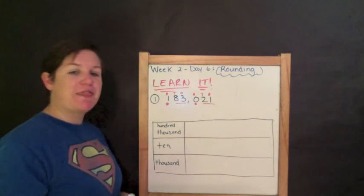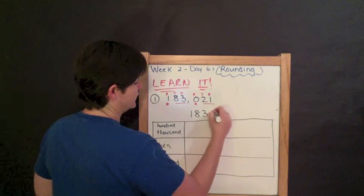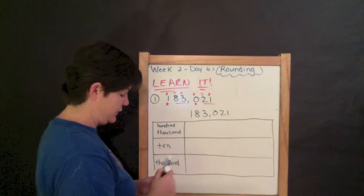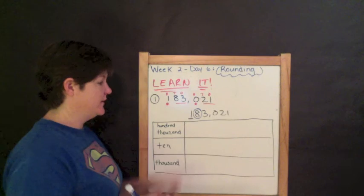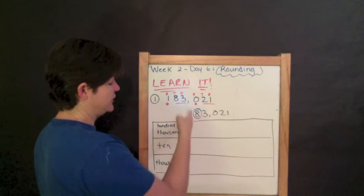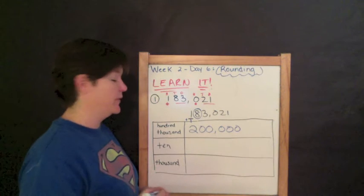For the first one, I'm going to round 183,021 to the hundred thousands place. I'm going to rewrite this number and do my work outside the box, then put my answer inside. The rounding place is the hundred thousands place — the one is there, so I underline the one. I circle the digit to the right, which would be eight. Eight is five or more, so I add one to the rounding place: one plus one is two. Everything else becomes zero. So the answer is two hundred thousand.